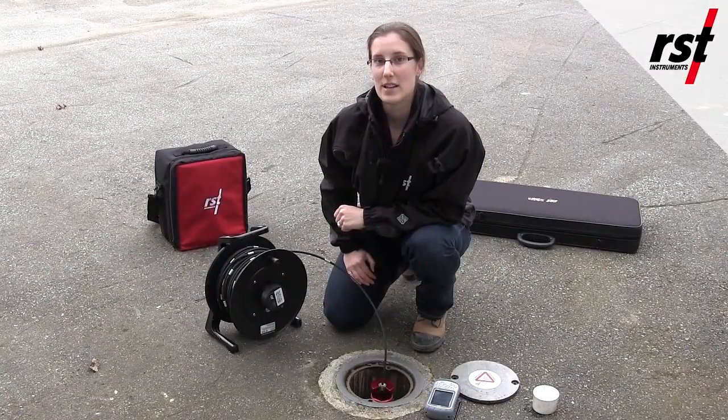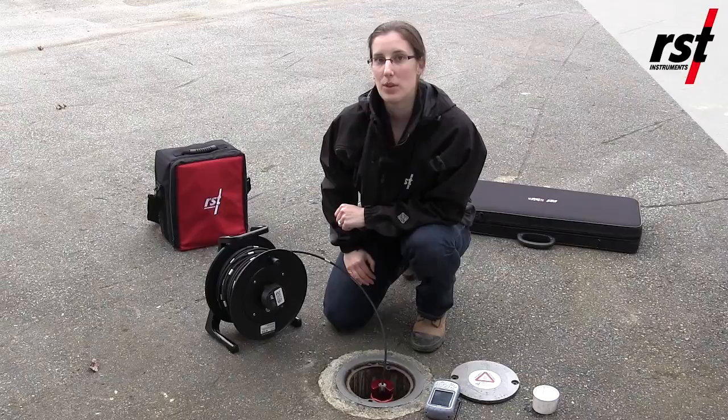Now that we've finished our last reading on the A plus direction, we're going to pull the probe out and turn it 180 degrees to do the A minus direction.